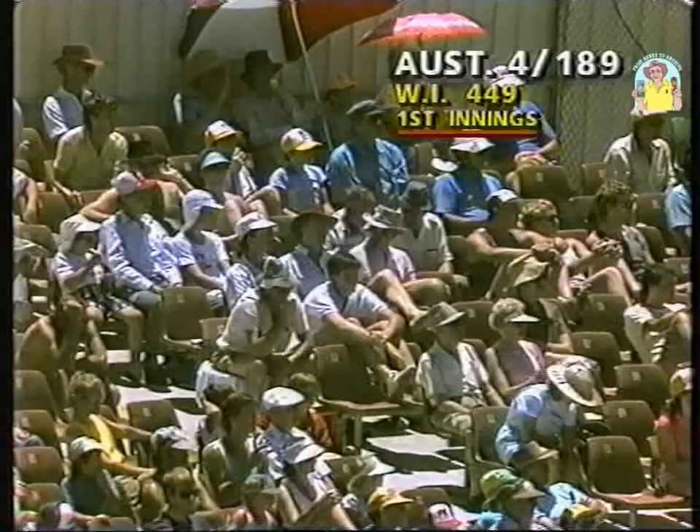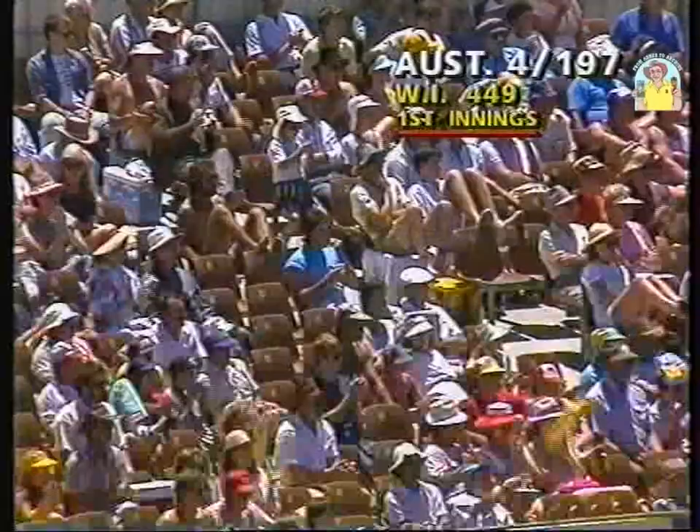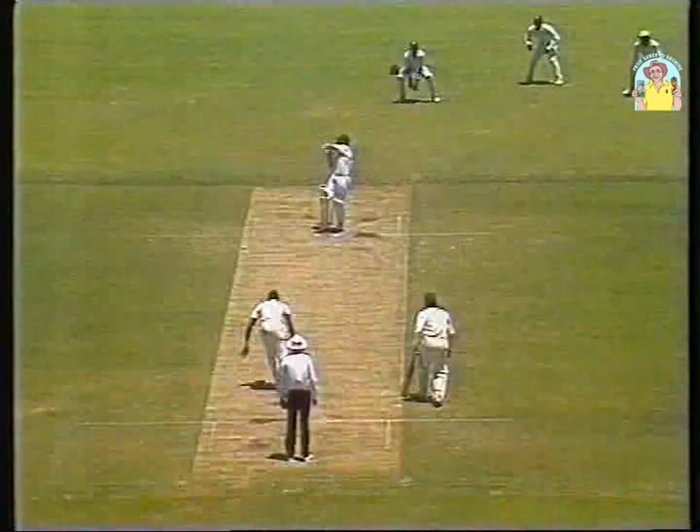Lovely shot. Pitched on leg stump — he likes it there. It's in the air and that's beautifully played, Graham Wood. That's four. Cool shot through mid-wicket. Playing really well.